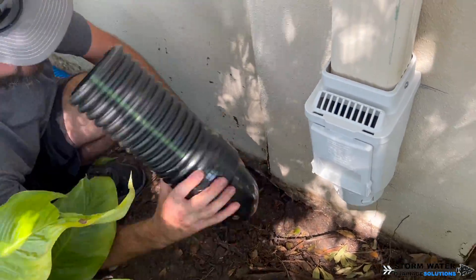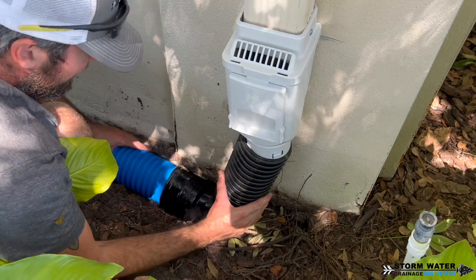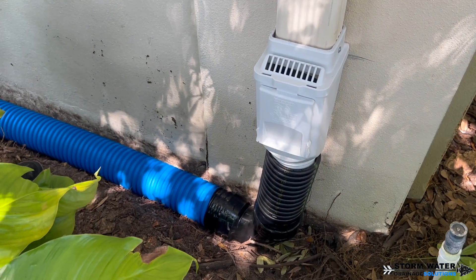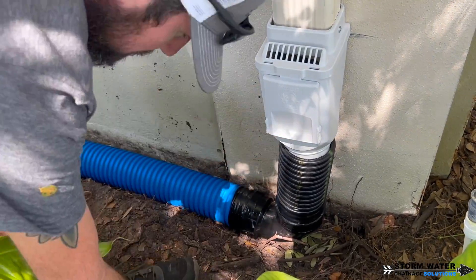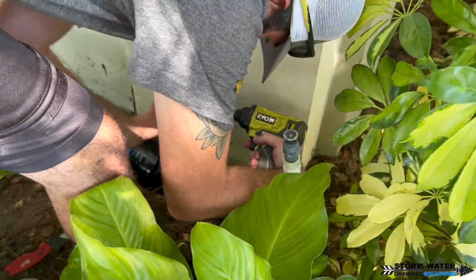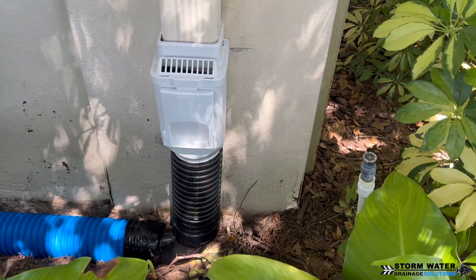I'm only going to do this with any joint that's in the ground, because that's where roots are going to go. The dual wall riser that goes up to the leaf filter we're just going to put a couple of set screws in to hold it in place while we bury everything up and compact the dirt back in, and that'll be good enough.